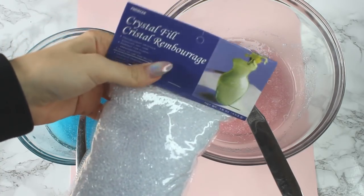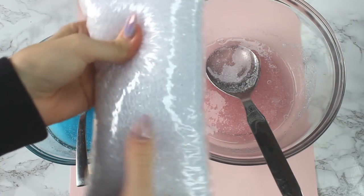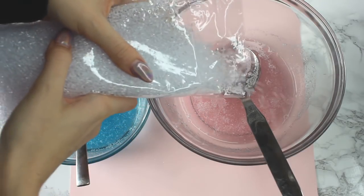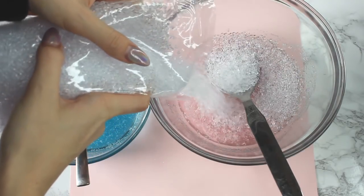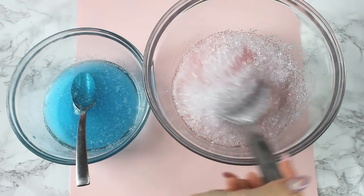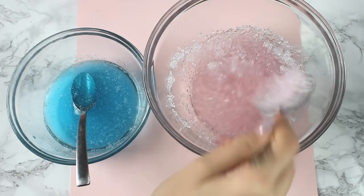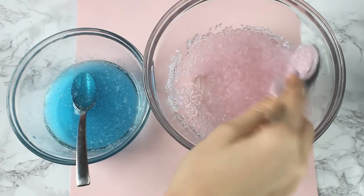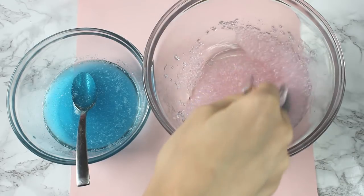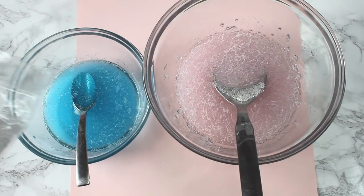Next, you can use anything that is plastic and crunchy. I am using vase filler. Listen to this sound - is that not awesome? I'm using vase filler because that's what they had at my local Joann's. You can literally use anything. You can use those little pebbles that you get for fish bowls. You can use plastic beads. Anything that has a crunch that you like, definitely use it.